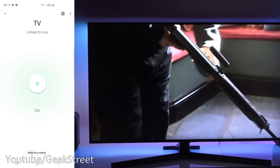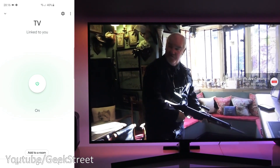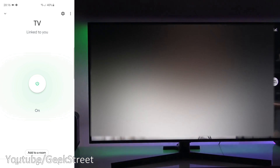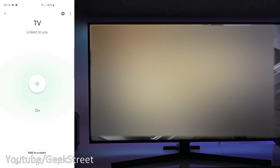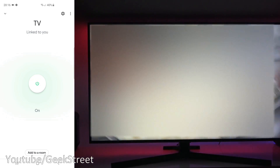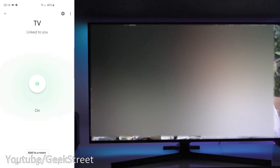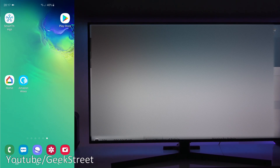Now I should be able to use voice commands: 'Change channel on TV to 101' — okay, switching to channel 101. 'Change channel on TV to 102' — okay, switching to channel 102. 'Change volume on TV to 10.' 'Mute volume on TV.' Excellent functionality — and how easy was that to set up!